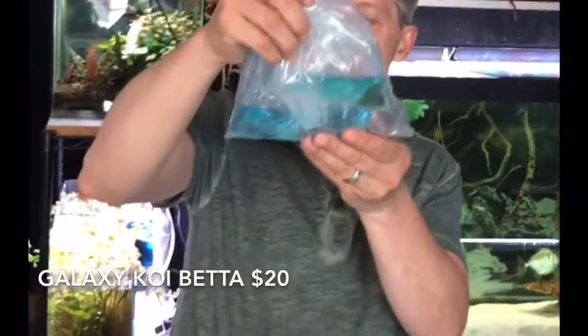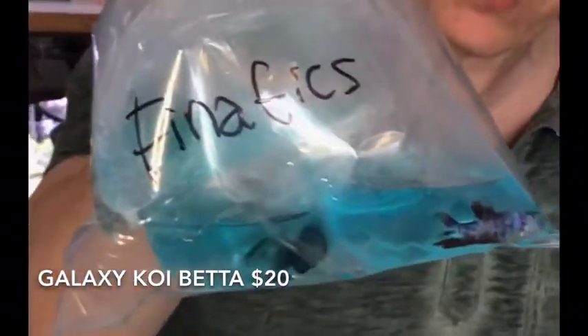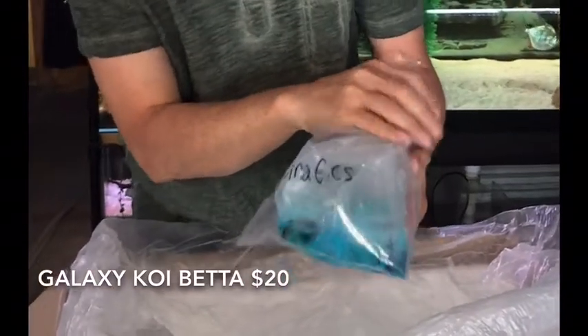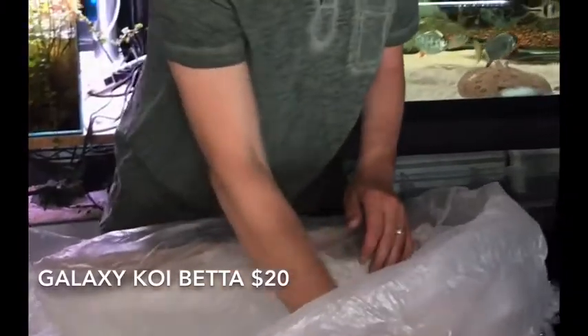I spent some money on these guys, and their color is good in the bag — hopefully they'll color up even more. These are the Galaxy Koi bettas. Hopefully these guys turn out as amazing as I hope. I'm always trying to get you guys the absolute best bettas I can find, and these should be something really cool.